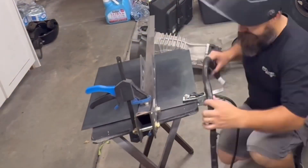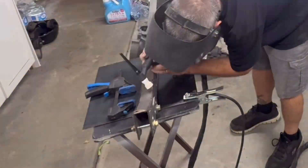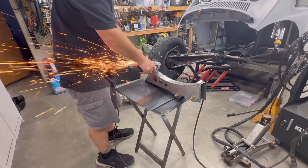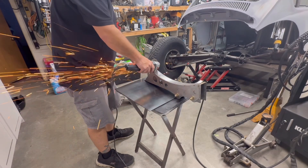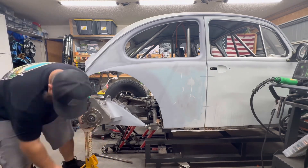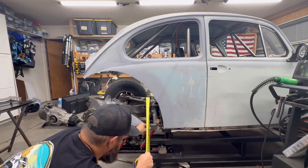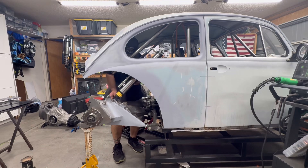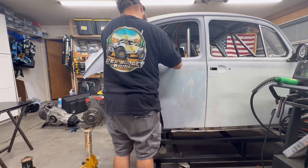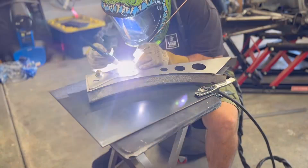I then did the same exact thing to the other side. I then set the car back to a full bump, reinstalled my bypass shock, and did a quick check fit on my new shock tower. Once everything was good, I welded it away for a couple of hours.